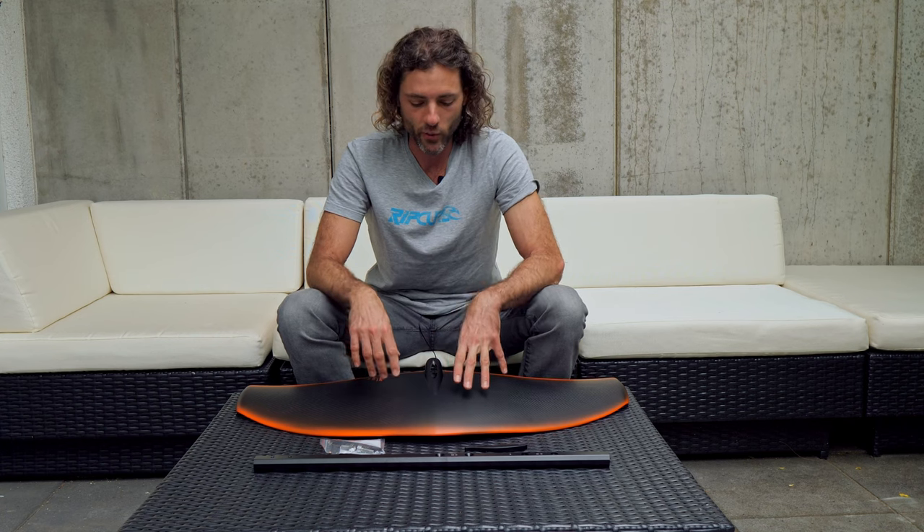Just a quick tip for mounting your hoverglide system. This is the F-sub with the big wing, but it doesn't matter if you have the 84 or the 76 wing or another one.